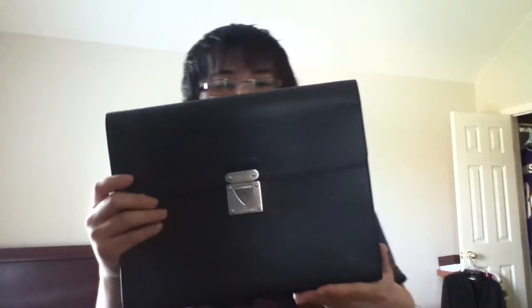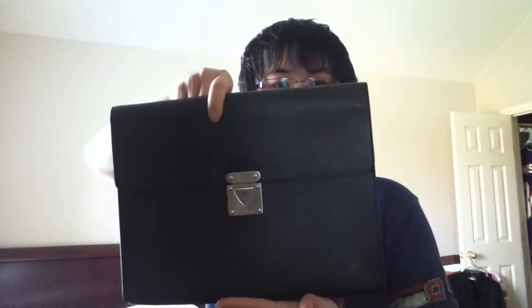Hey, how's it going? I've got a quick video for you today — a small item. Here we have the Louboutin. It's a document holder in taiga leather.